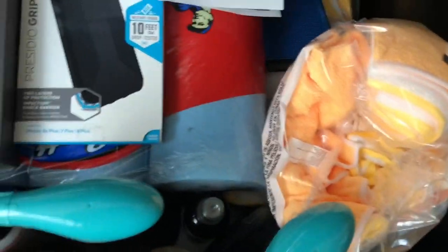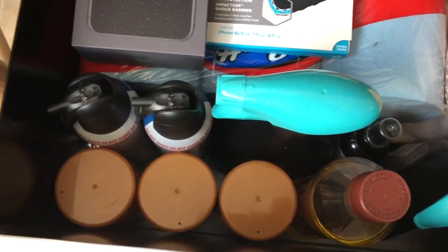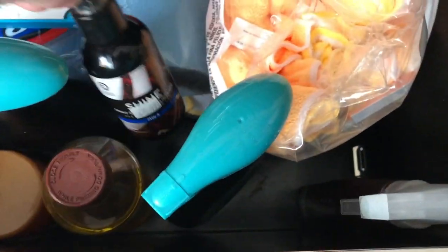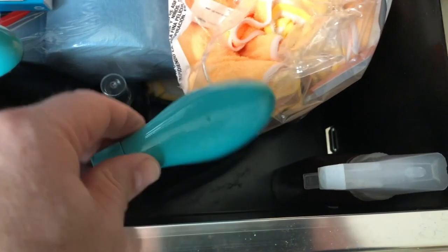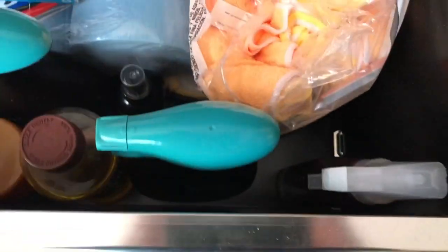Microfiber rags, shop towels, compressed air, lemon oil for fretboards, guitar polish, all that stuff — and some Febreze.